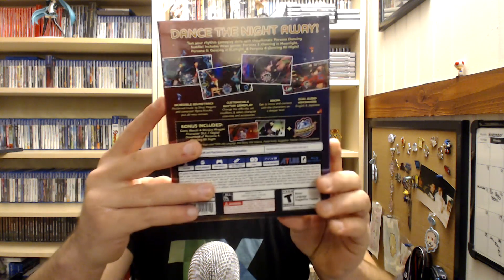It includes some DLC characters right there. I think you can play them in both games. It's got a nice back — there's an overlay there — so let's pop this guy open and see what's going on inside.